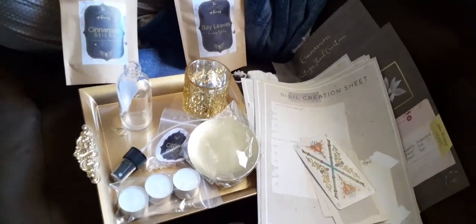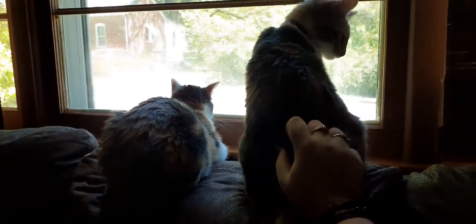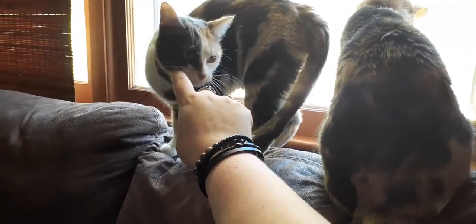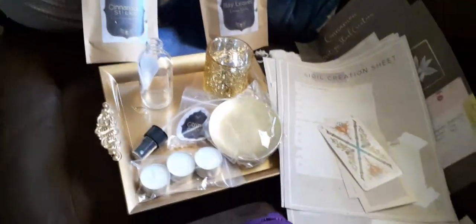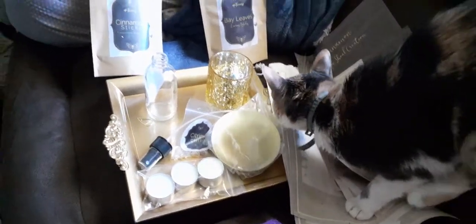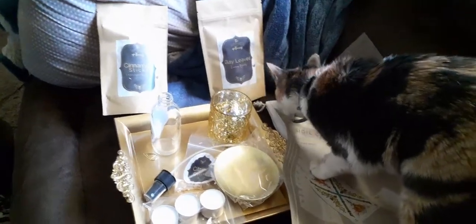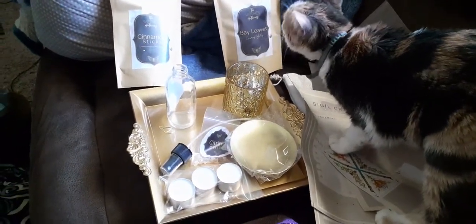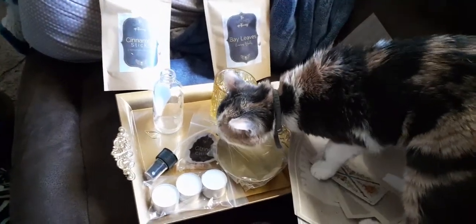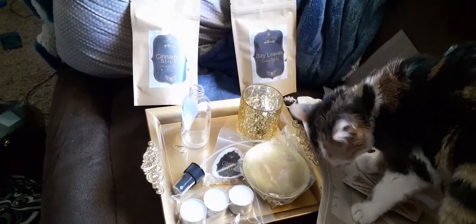This has been another unboxing of the Witch's Box, and we will gladly see you guys with our next box. I did actually make the other videos and I will be posting them — they may be a little out of order, but I have a Snack Crate and last month's Witch's Box yet to post. I promise you they will be out within the next week. Stay safe and blessed be.